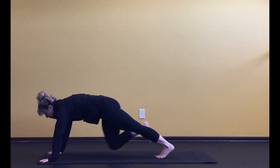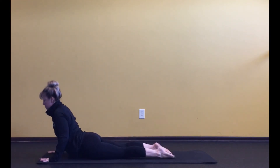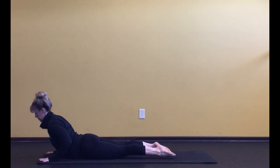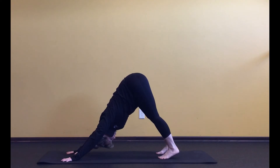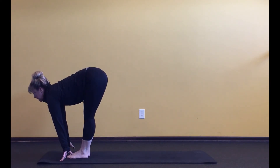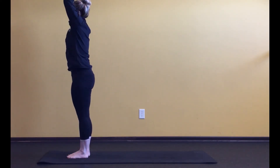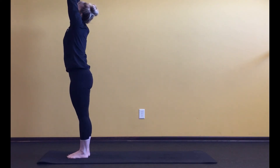Step it back to plank. Then on your next exhale, slowly lower down and come up into your backbend — cobra pose if you can get there, sphinx pose if you want a milder version. Send it back into down dog and take a full round of breath. Then walk, step, or maybe take a little hop to bring those feet back up to the hands. Halfway lift. Exhale, fold. Inhale, rise all the way up. Exhale, hands to the heart. Once again, big inhale, fill those lungs; big exhale, empty out.